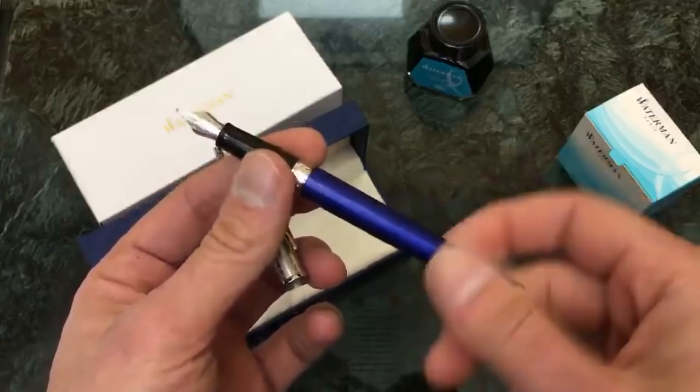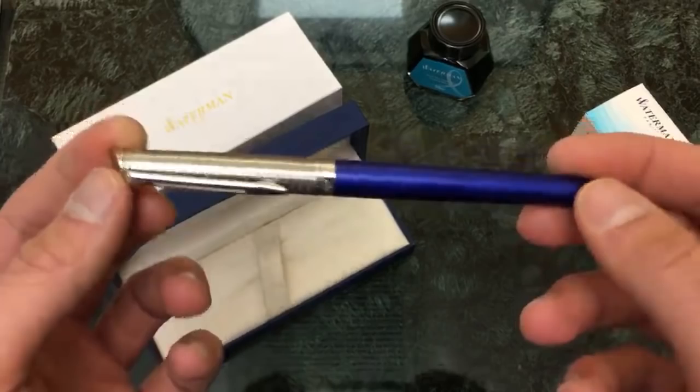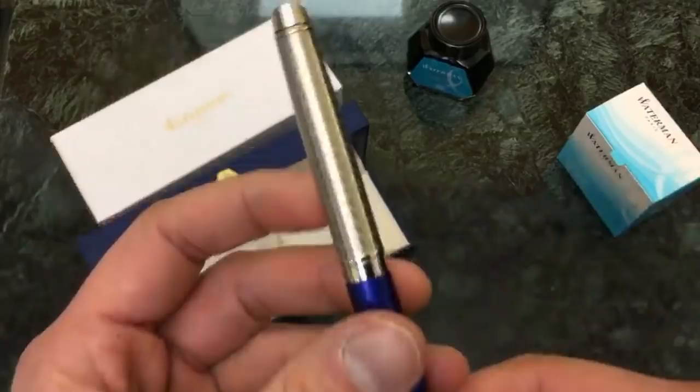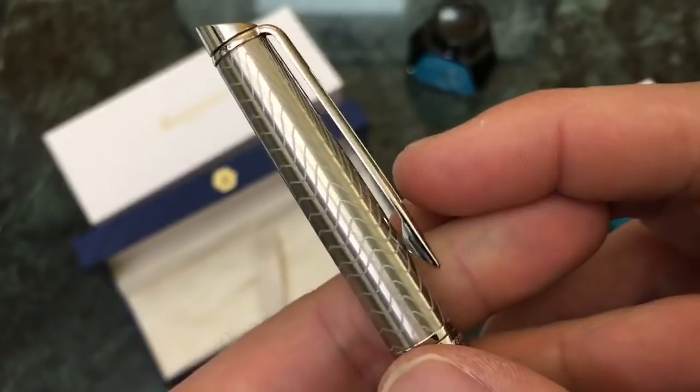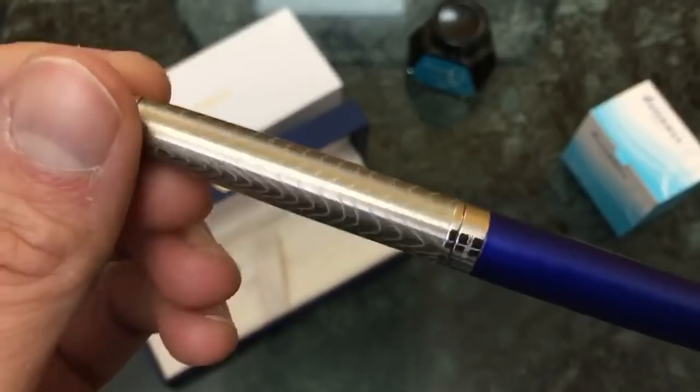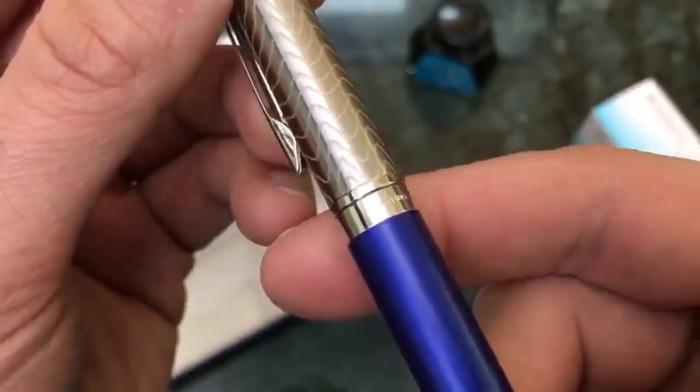So this is the Hemisphere fountain pen in the new 2018 finish. It is called the Deluxe Blue Wave. The reason why it's called Deluxe is because it has a metal cap — it's a stainless steel matte finish cap — and it has an engraving of waves that undulate, kind of varying from steep peaks and valleys to more placid-looking waves. France is marked on here, and you have the Waterman Paris logo on the front.